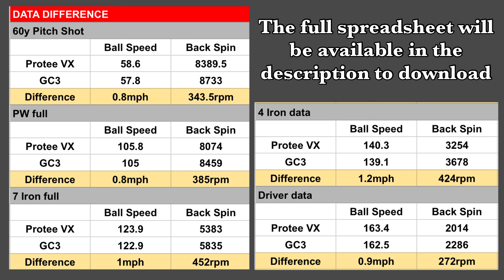The backspin is outside of my acceptable tolerance of 150 RPM. We had a maximum discrepancy of 452 RPM with the seven iron. When you couple a tiny bit of extra ball speed with 400–500 less RPM of backspin, you are going to get a little bit of extra carry distance. We're not talking much — three to five yards — but there is a difference.